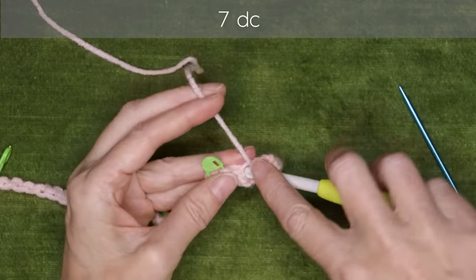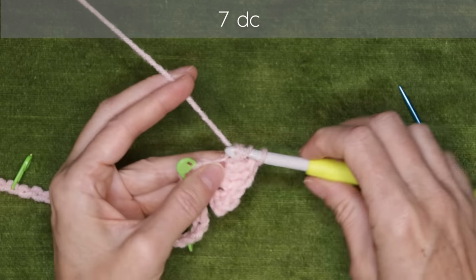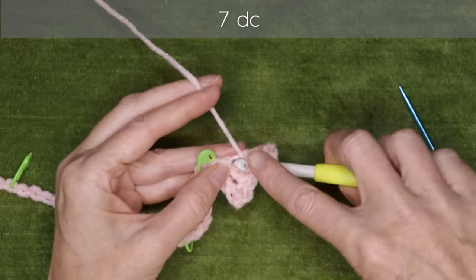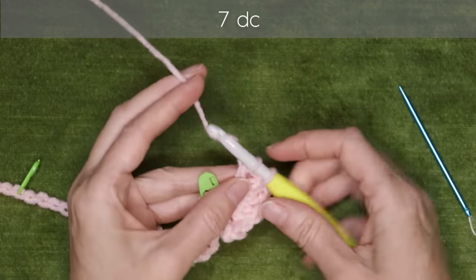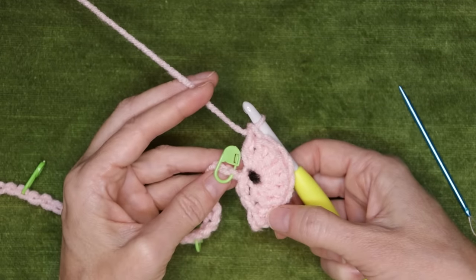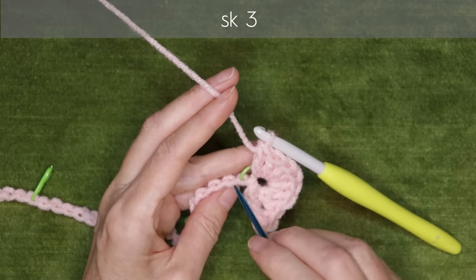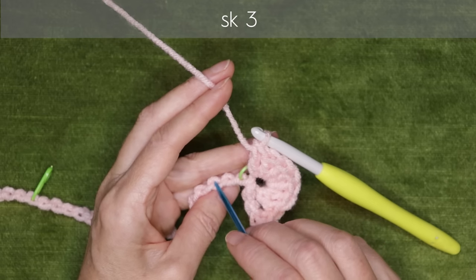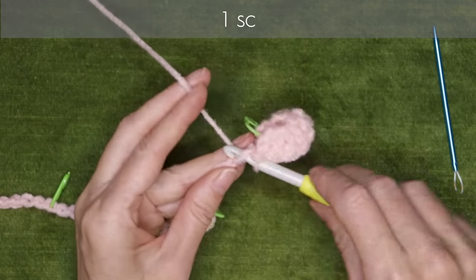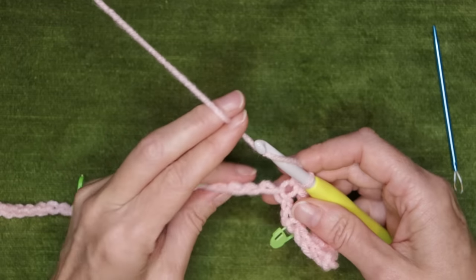Make seven double crochets all into that same stitch — that's your first fan complete. Now skip three chains again. Roll the chain to the side: the first stitch has your stitch marker, so count one, two, three, and work into the fourth back loop with one single crochet. That is one full repeat — a fan of seven double crochets and a single crochet.